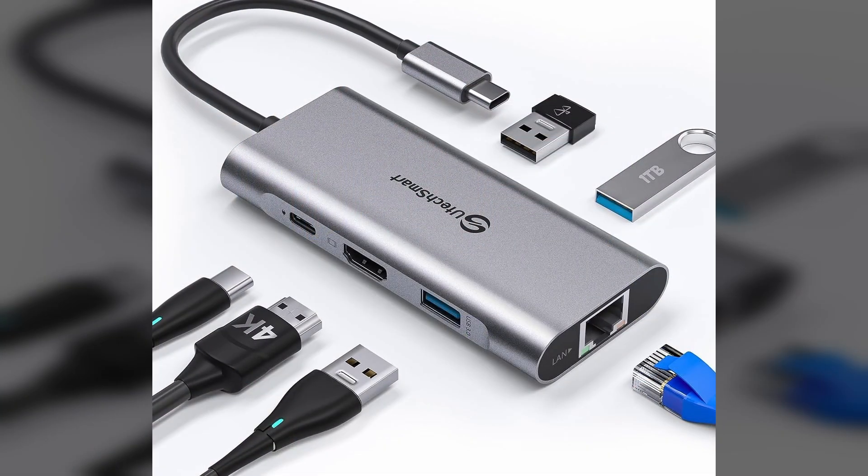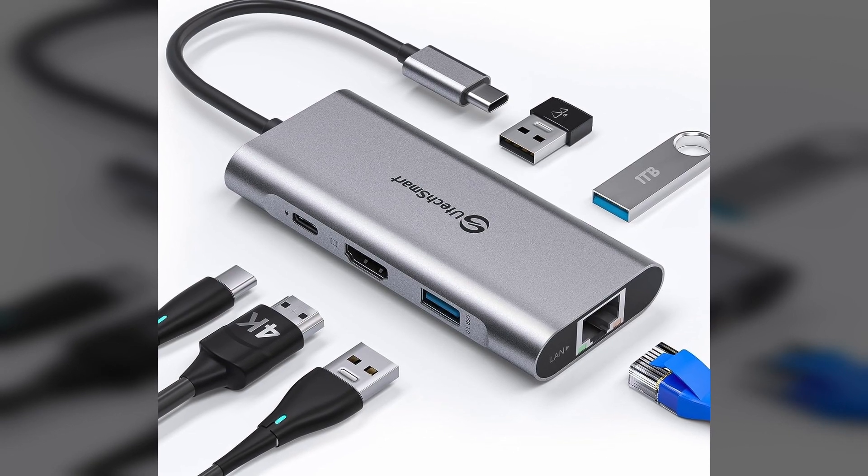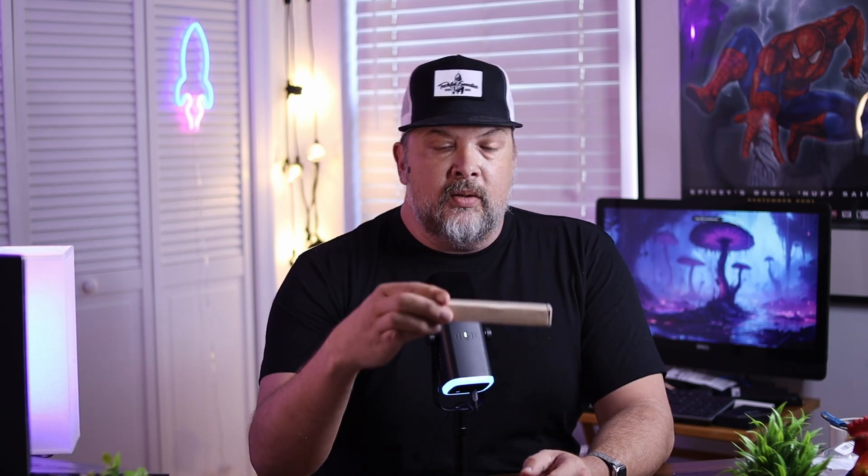What is up, everybody? This is Carl from Techful Goodies, and today we are taking a look at a 6-in-1 USB hub. This thing might as well be a full-fledged docking station. The folks at UTechSmart sent this over for me to share with you all so that you can see how it might work for you. So let's go ahead and open this up.